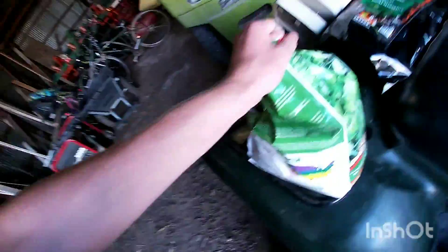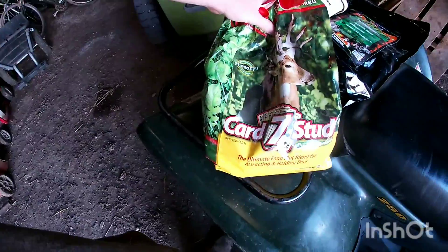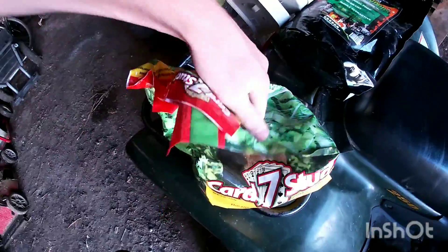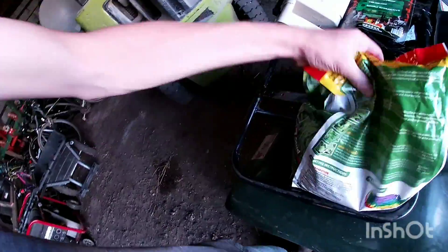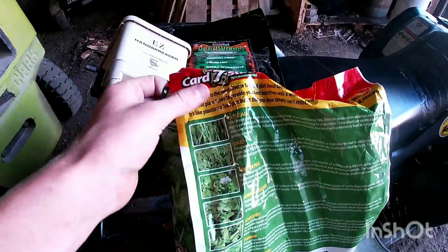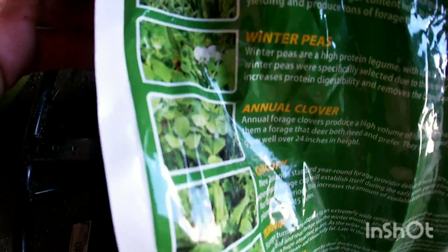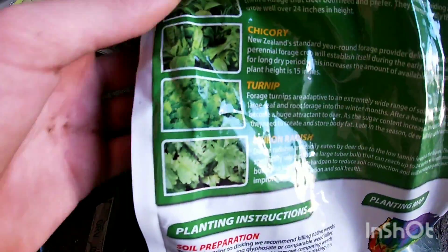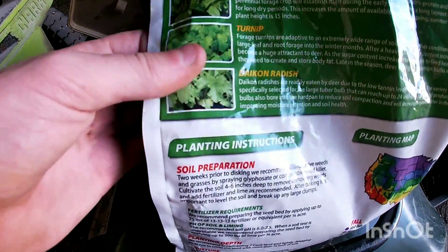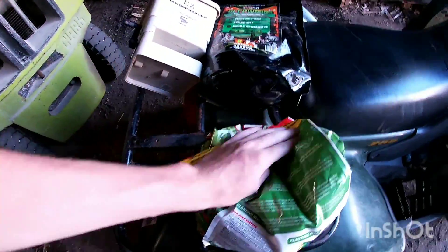This is the bag from the last food plot — it has a little left in it. Evolved Harvest didn't open it up very nicely so hopefully it doesn't leak. It's got triticale, oat, winter peas, annual clover, chicory, turnip, and radishes in it. It's about prime time to plant food plots right now.